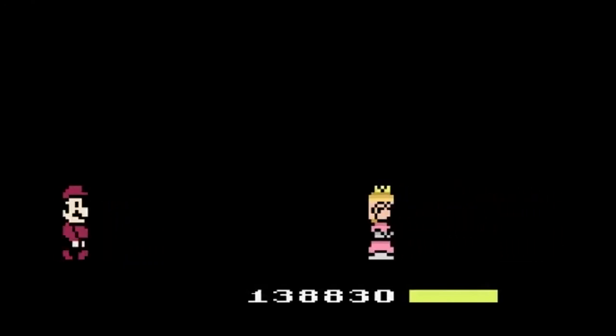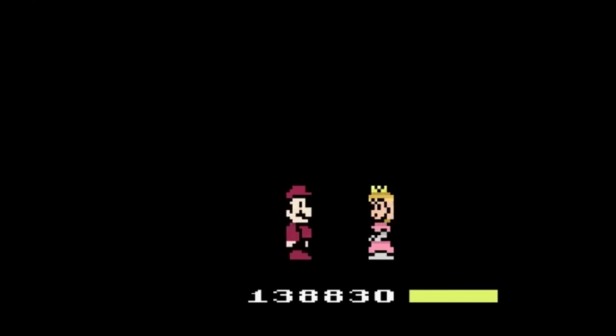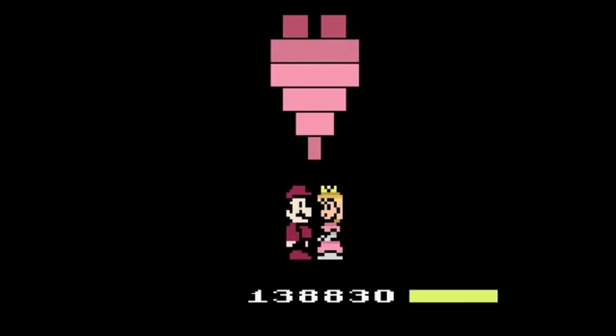Thank you Chris Spry for making this game. The fact that you can enjoy it on Atari hardware is almost surreal. Have any of you played Princess Rescue? Are there other fan projects like this one that you would like me to cover? Thanks for tuning in and I'll see you guys next time.